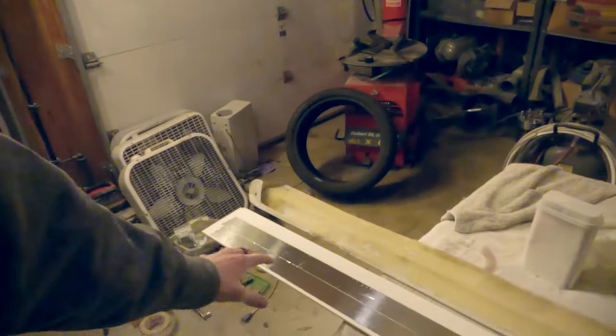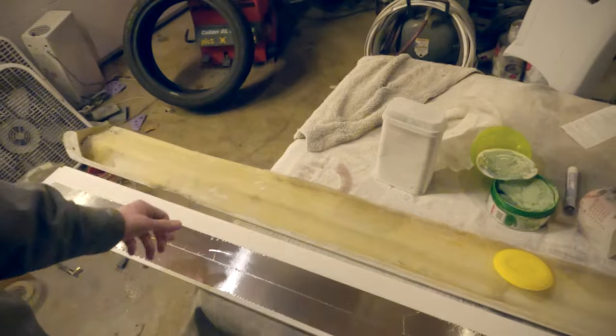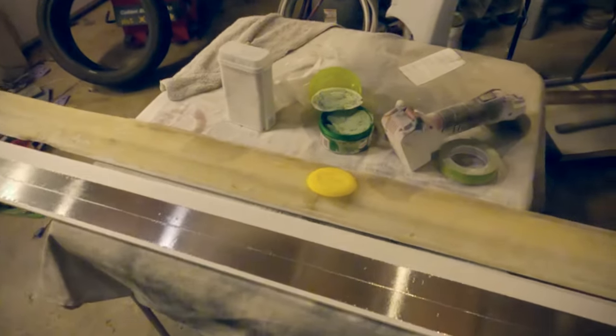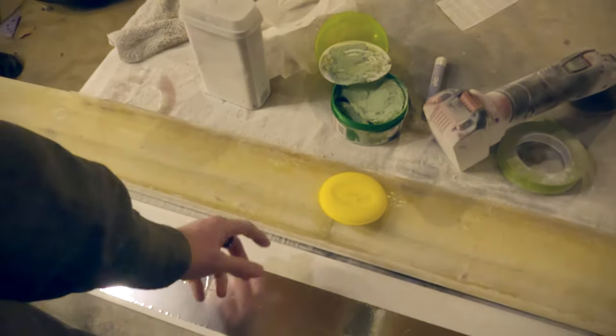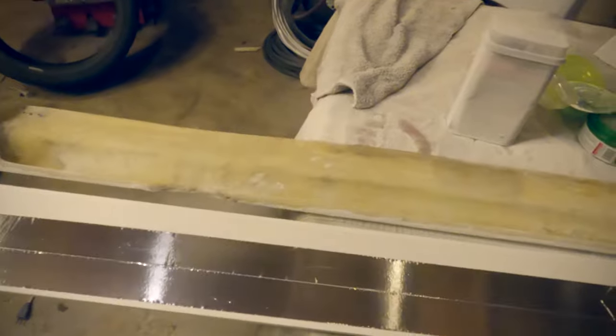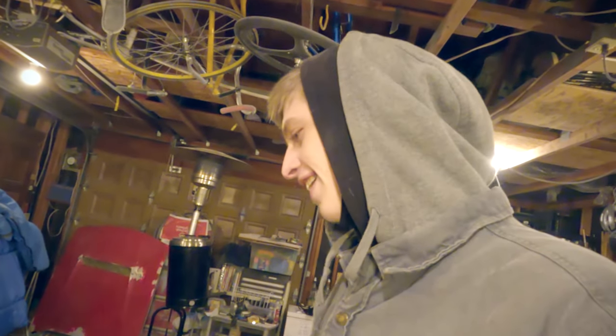I laid down some aluminum tape on the piece of wood that I'm going to be screwing the side skirt onto. This is going to give me a surface to wax. I've got some turtle wax here, and I'm just going to wax this whole bad boy. With this waxed, the idea is that the fiberglass will release nicely from the plank of wood once it's done curing. That way we'll just have a side skirt and a chunk of wood, and it'll be happy days. We'll see how it goes.